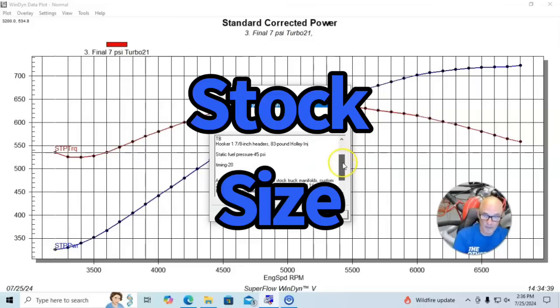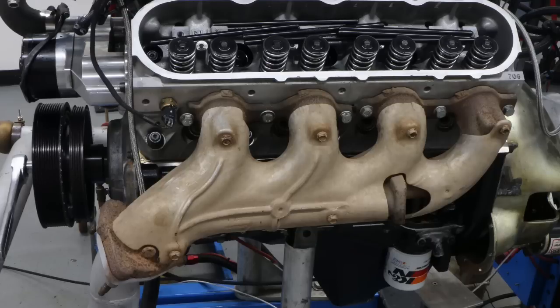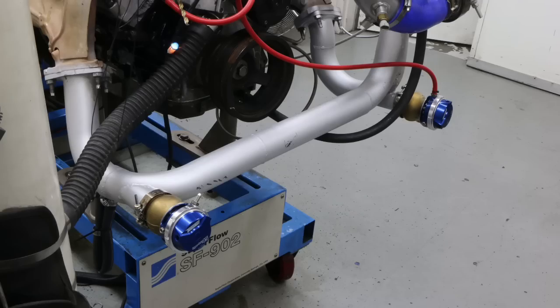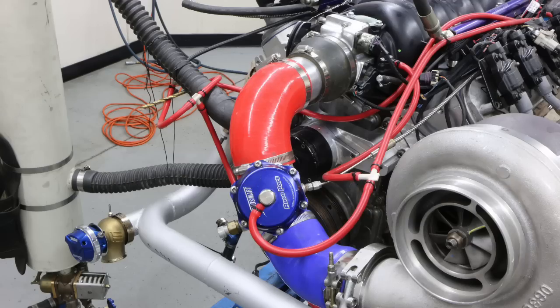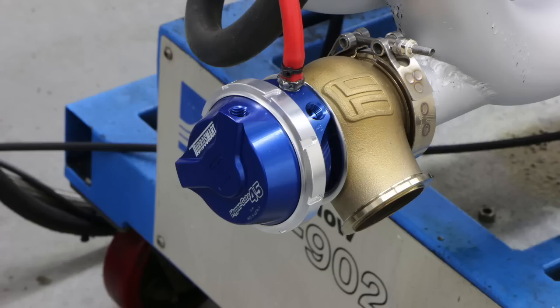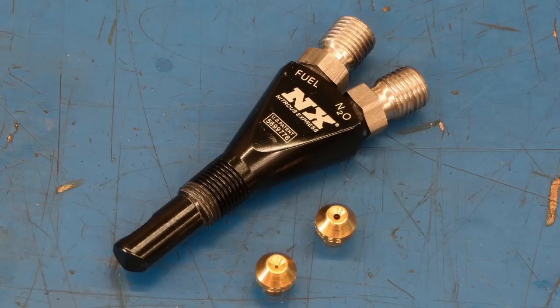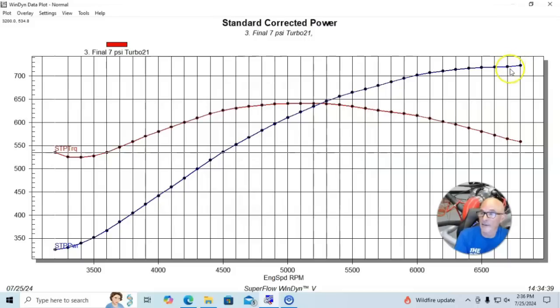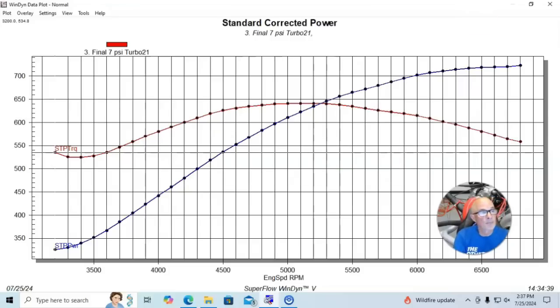This is the same combination used for the big bang motor that made 1,543 horsepower. It had Trend pushrods and a Dorman LS6 intake manifold with a stock throttle body. We added truck exhaust manifolds, a custom Y-pipe with two TurboSmart wastegates, and an S475 BorgWarner turbo — again with no intercooler. The wastegate was set at 7 psi with the springs. Running on E85 in this configuration, our turbo 6 liter produced 723 horsepower at 6,800 rpm and 641 foot-pounds of torque at 5,100 rpm.